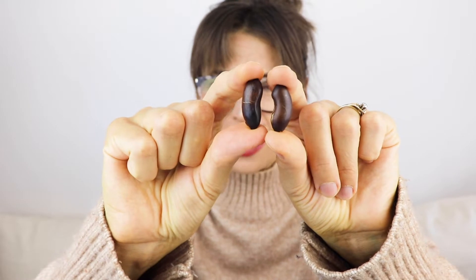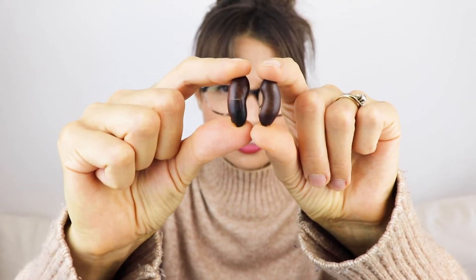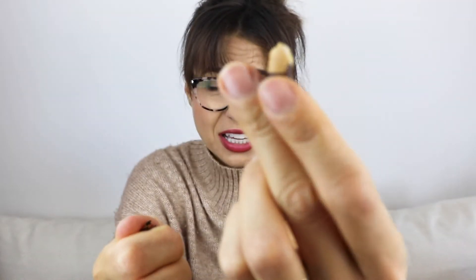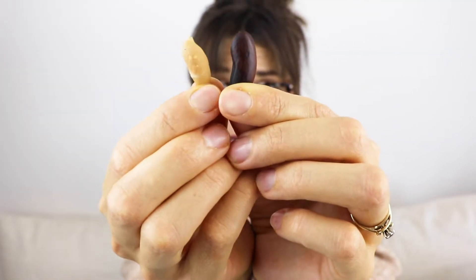It sort of looks like an almond. They are about the size of an almond — honestly, they look like two kidneys right now, like kidney beans. They're slightly bigger than kidney beans but yeah, about the size of an almond. They are roasted and have this kind of skin or shell, and you can totally eat the shell, no worries at all.